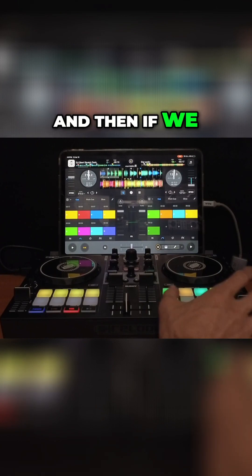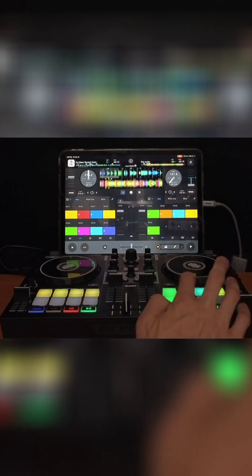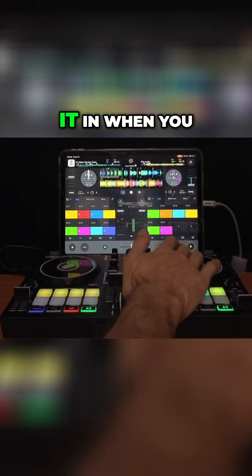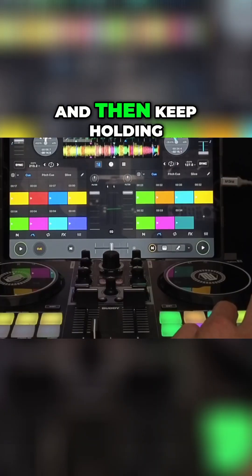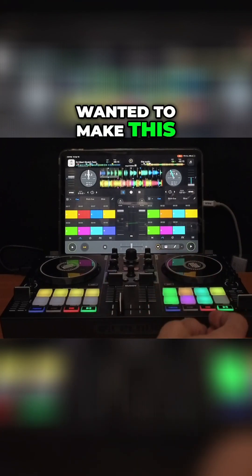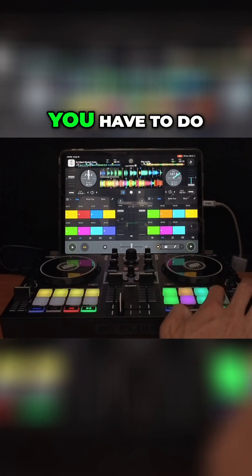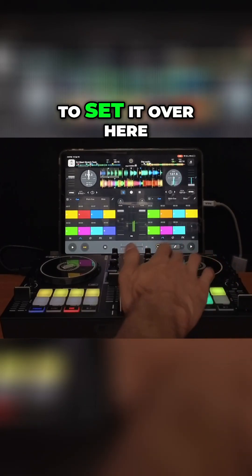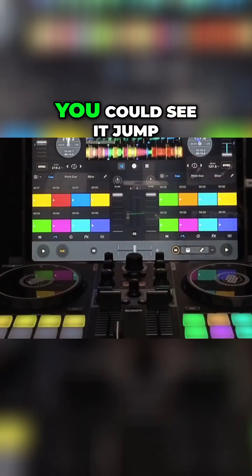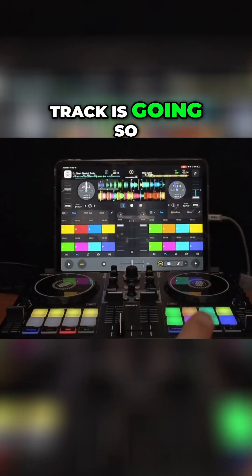If you hold it in, you can see it move. The cue point right there — but if you hold it in when you do it, so you're gonna press it and then keep holding it in to move it. This is really tricky; I had to try a bunch of times. The trick is you have to do it in the same press — push it in, set it, then hold it in, and you could see it jump. This makes it really easy to set these cue points while the track is going.